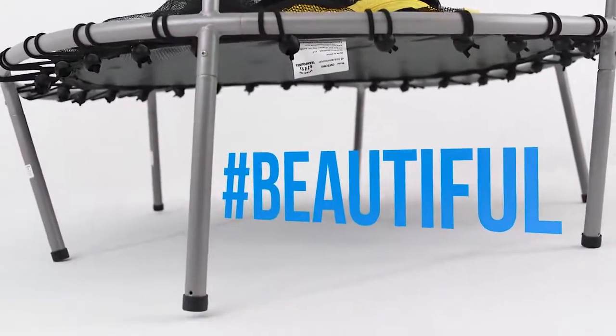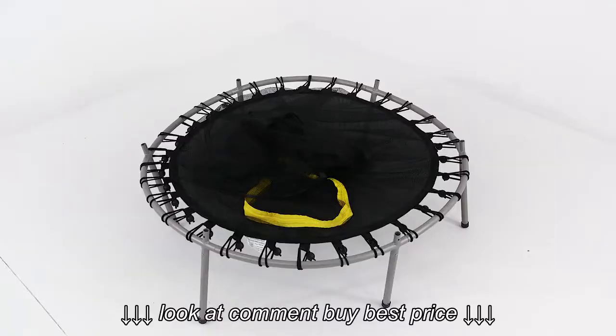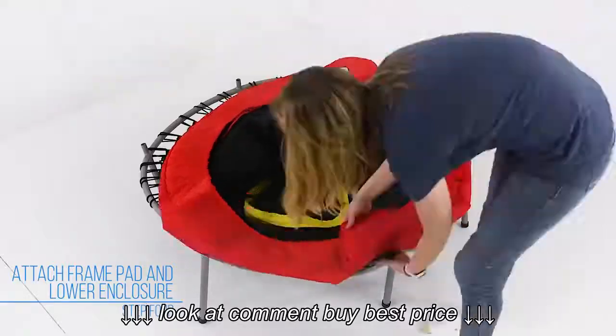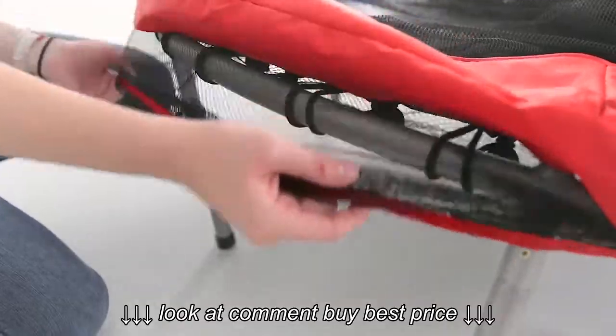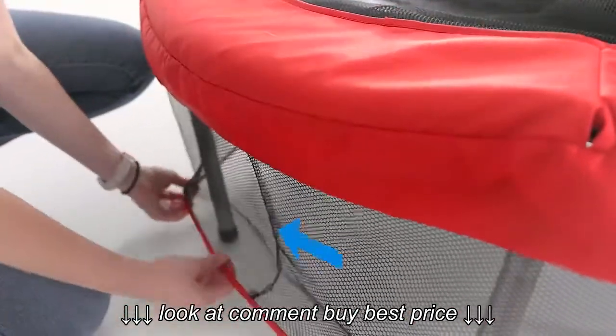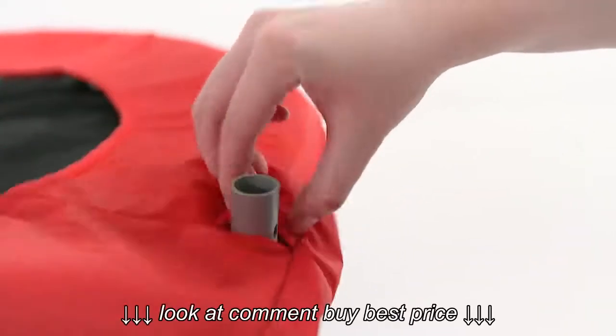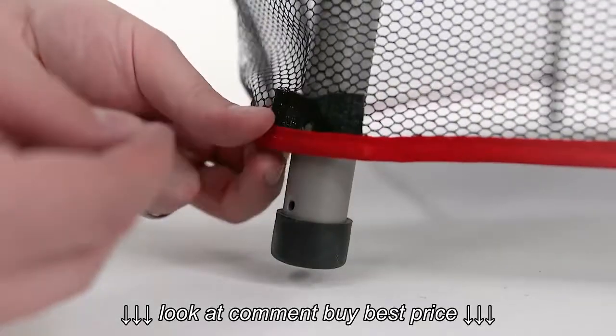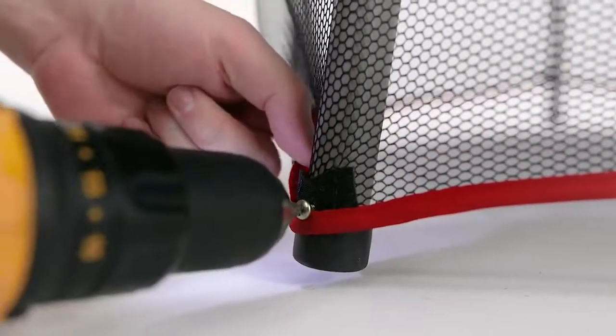At this point, the frame may not lay flat on the ground. However, the frame will straighten out with further assembly. Lay the frame pad with lower enclosure on the frame. Make sure the seam of the lower net is on the opposite side of the enclosure door. Insert the top of the legs into the holes in the pad. Fasten the net to the bottom of the legs with self-tapping screws.